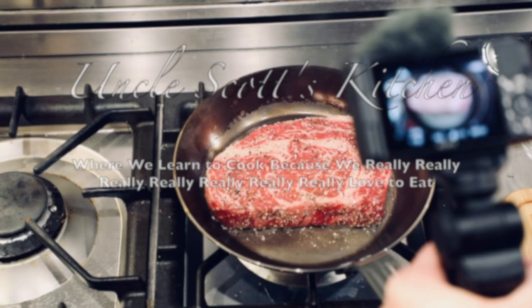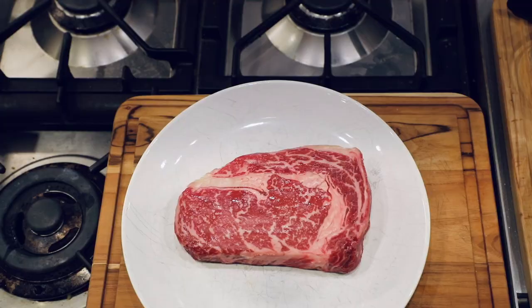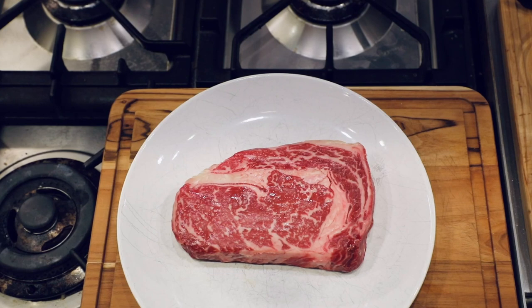What's up guys? Scott here from Uncle Scott's Kitchen. In today's video, I'm going to show you how to sear a steak in a carbon steel skillet.